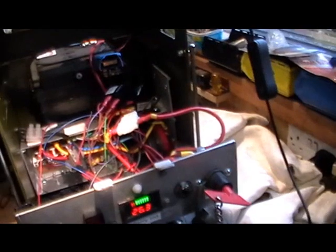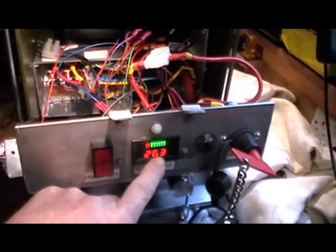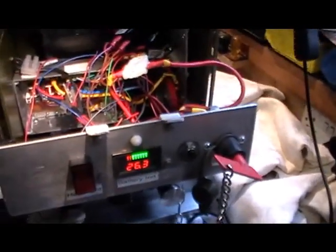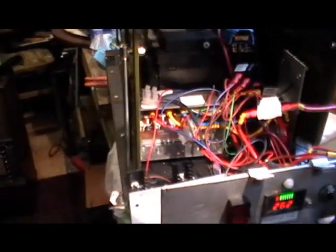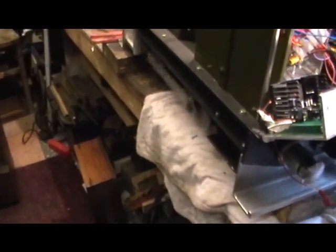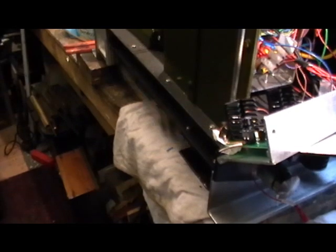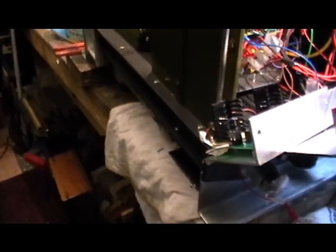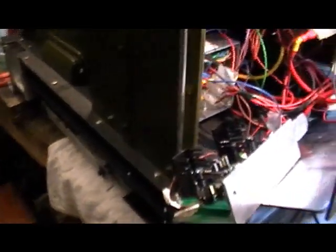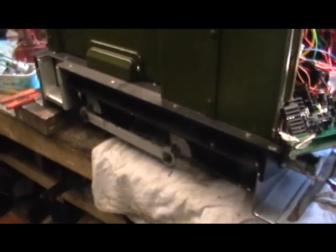I've now got it all temporarily wired up. You can see my battery reading is now 26 volts because they're fully charged — it was on 13 volts before. My wheels are going to run at twice the speed they were originally doing on 12 volt.